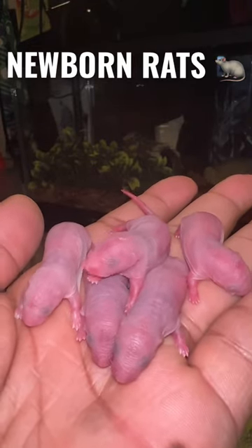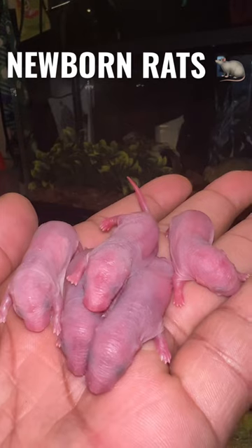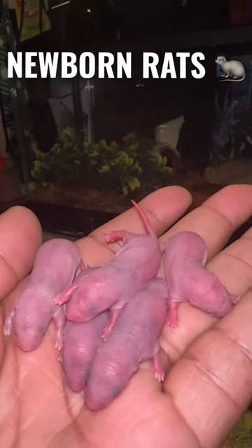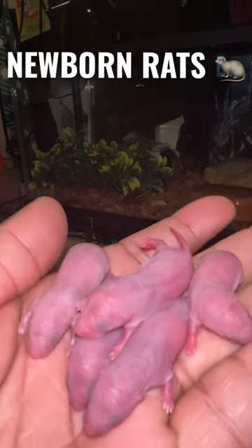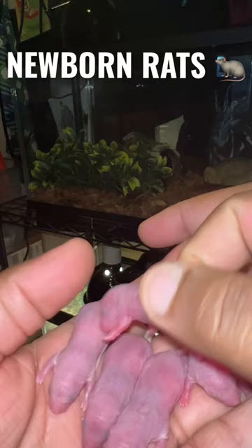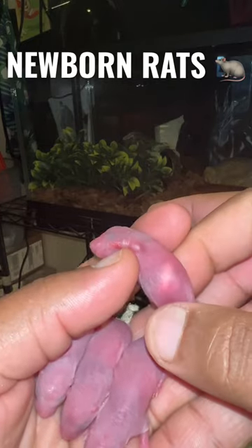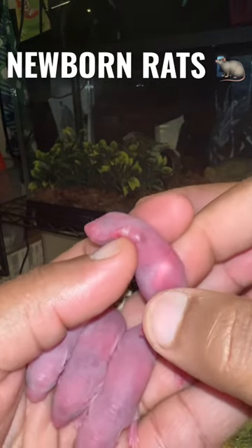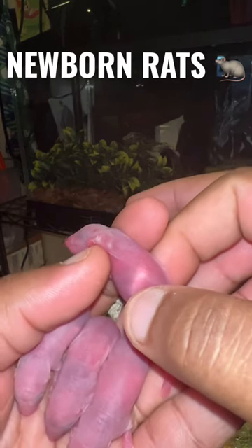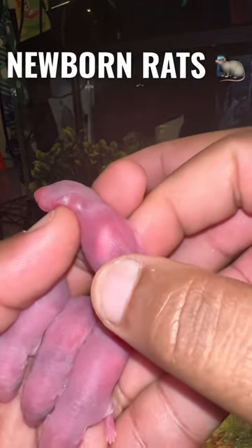What we have here are newborn baby rats. Now if you want to know if your mother rat is feeding her babies, it's very easy — you take one of the babies and you look at the stomach. You see that little white patch? That's the stomach, and it's white because it's full of milk.